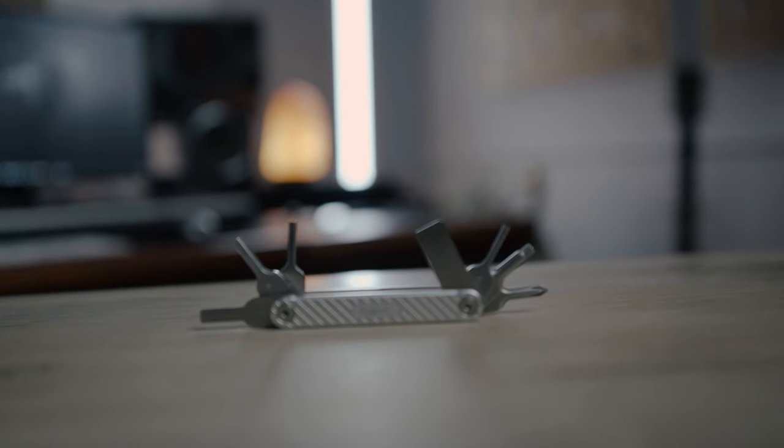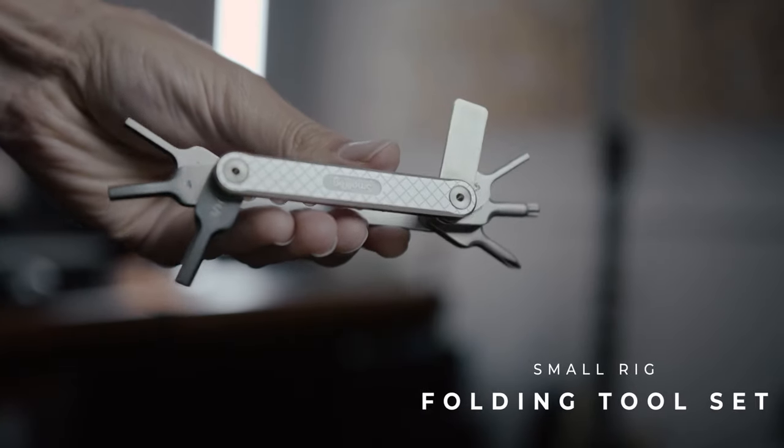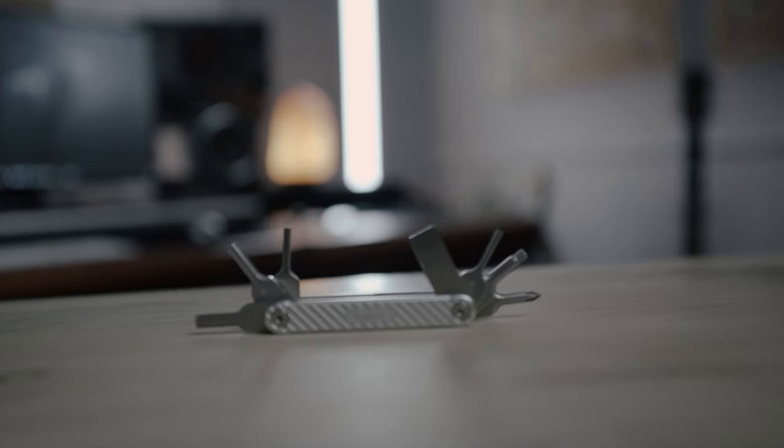The next thing I want to talk about is a little SmallRig tool, about 20 bucks. It comes with a flathead, a Phillips, and different sized Allen keys, so anything I need to tighten or screw in I can just use that. Definitely check it out, especially if you don't already have something like this.